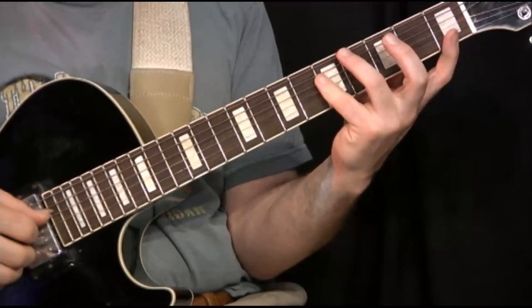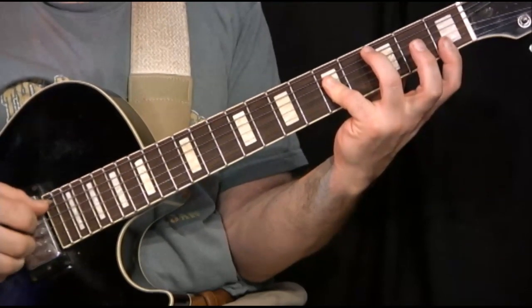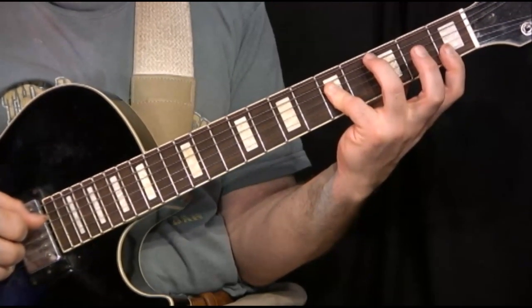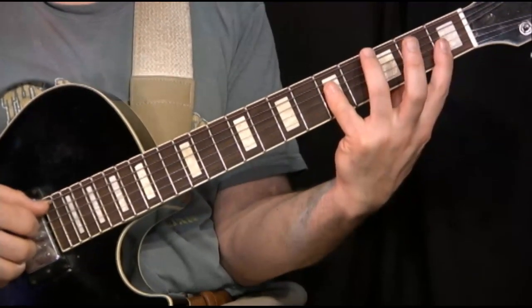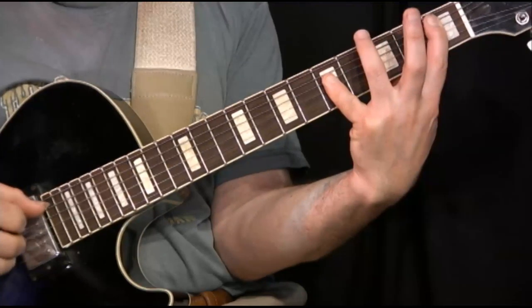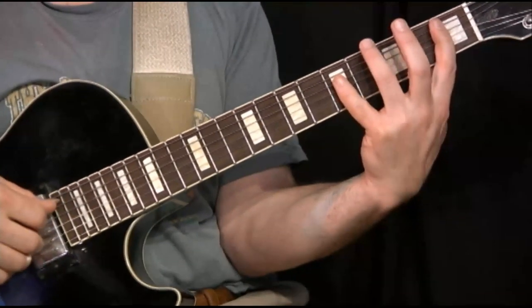At this stage, the components of the chord are the same, except that I switched to the three in the bass now, which is the A. My next chord has the same chord notes, but now with Bb on the bass, so it's some kind of a Bb major sharp 11.